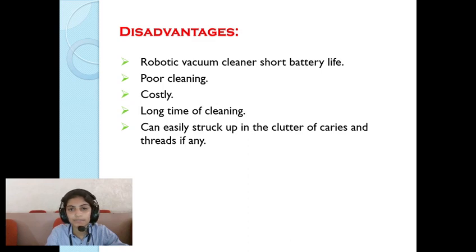Disadvantages of robotic vacuum cleaners include short battery life, poor cleaning performance, high cost, long cleaning time, and the robot can easily get stuck in clutter of cables and threads.